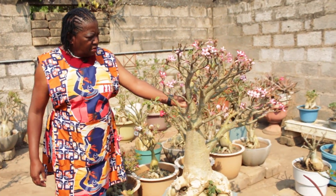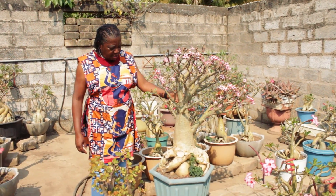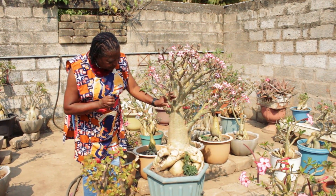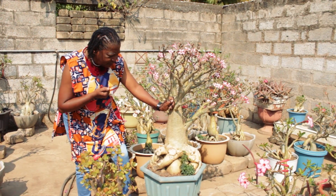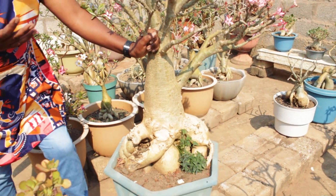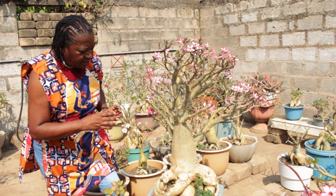I want to show you one other desert rose which I had in the ground and I also nearly lost this one. But luckily enough I was able to see the danger when part of the roots started getting soft. The best way to check your desert roses is to physically touch the trunk or the exposed roots to make sure that they are firm always. When it needs water it may be a little bit tender and you'll see that it's shrinking — then you know that it needs water.